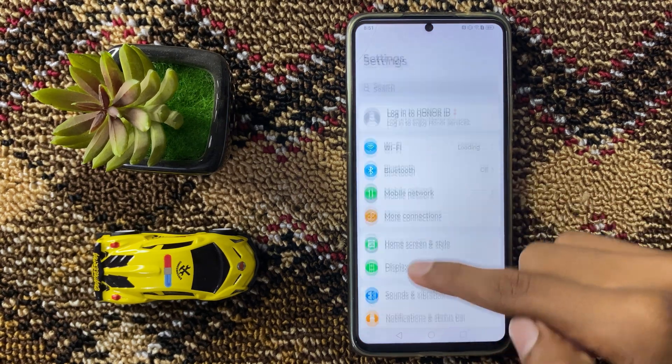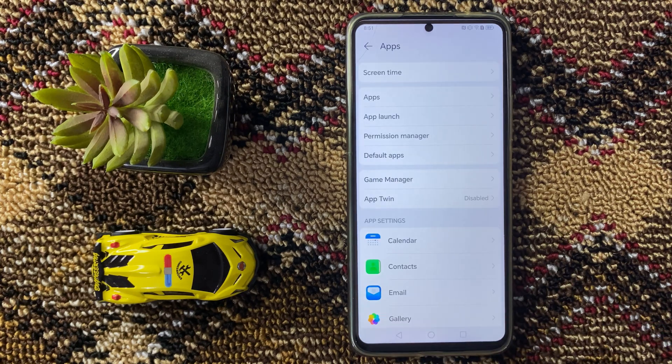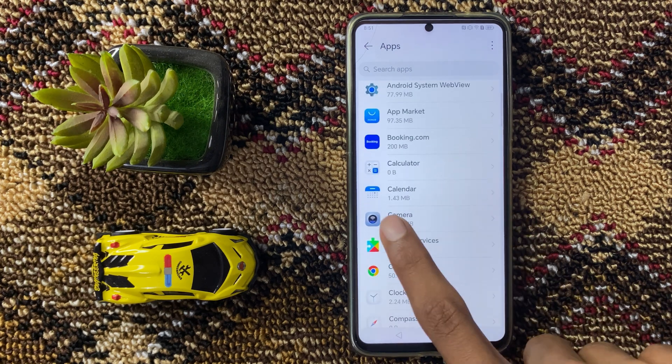In Settings, scroll down and then click on Apps. And again click on Apps. Now scroll down and click on Camera.